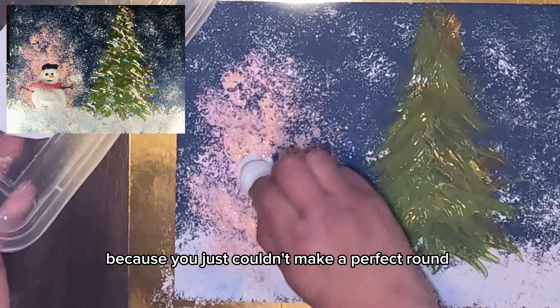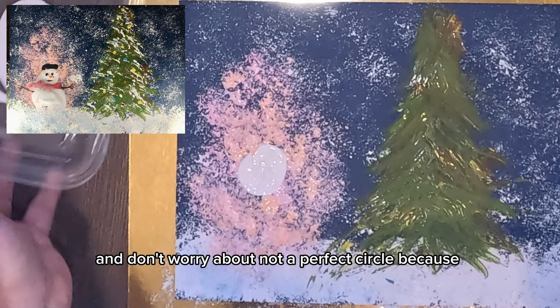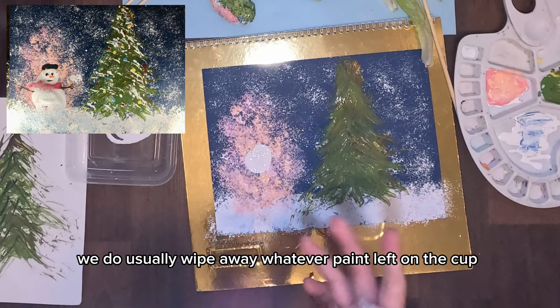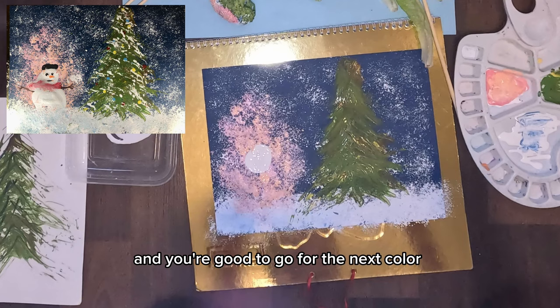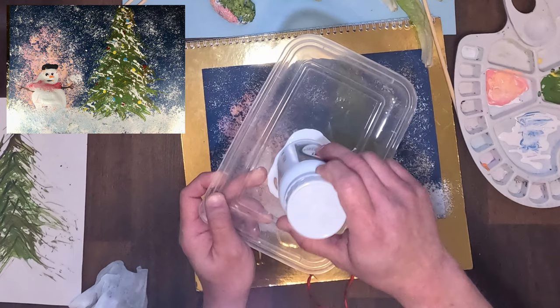The head of the snowman doesn't have to be perfect — you can't make a perfectly round head, and that's fine. Don't worry about an imperfect circle because your painting will always look good. It's your paint and you are the one making it. We usually wipe away whatever paint is left on the cup so we can use it again later — just grab any wipes and wipe it out.